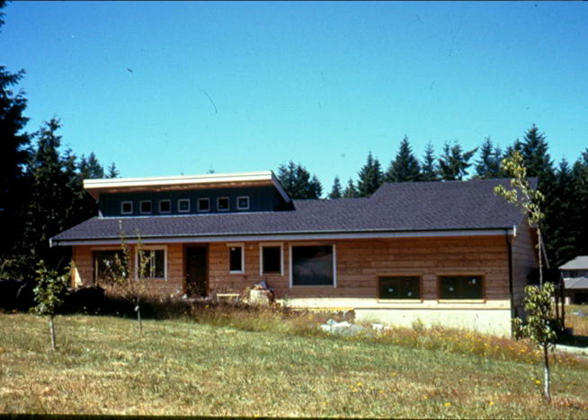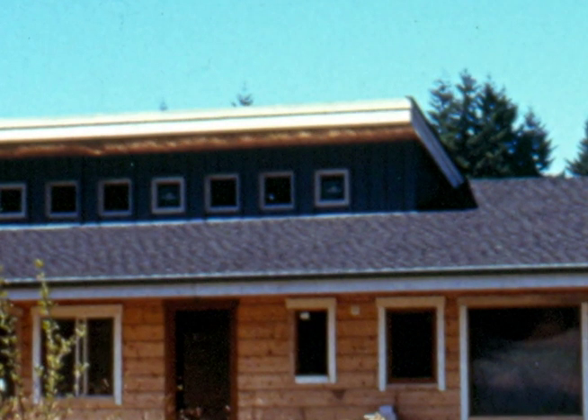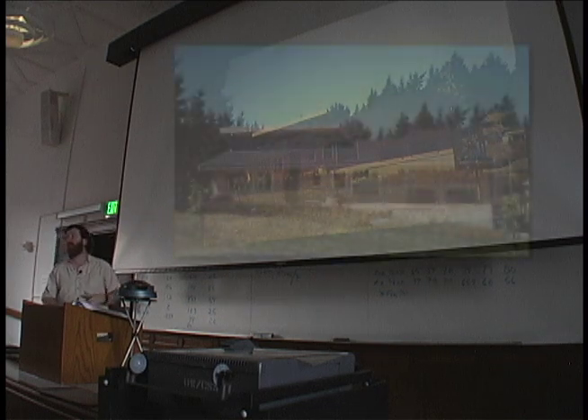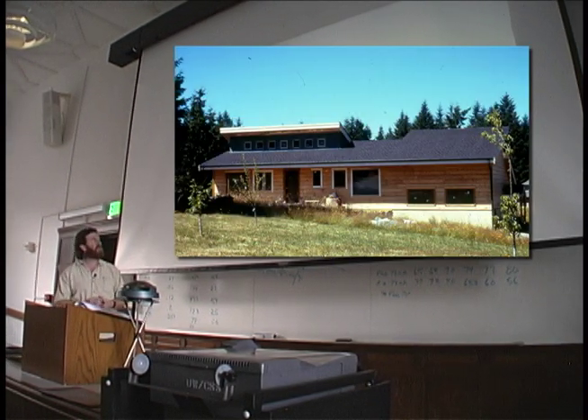This is showing you what a good overhang looks like. This is on June 21st. This is a clerestory up here at the top where I can't reach — I forgot my pointer too. You can see that this overhang will let the winter sun in and it will keep the summer sun out. This is in the summertime.